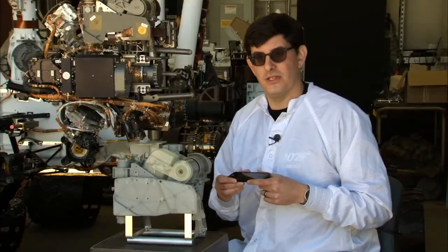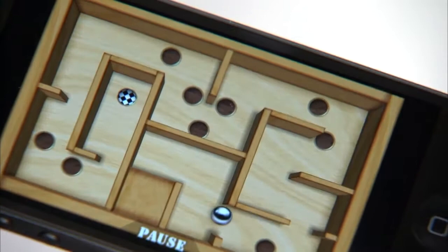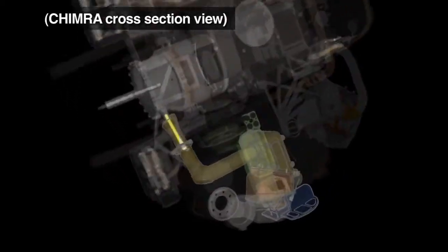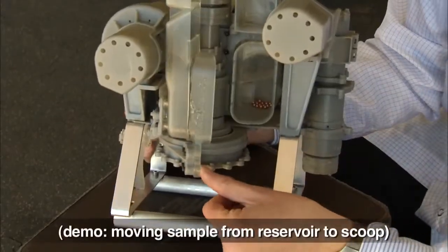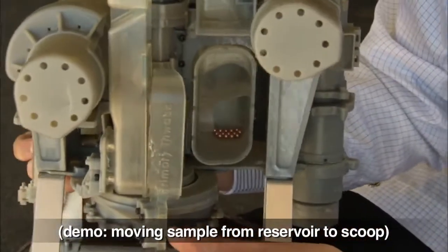To get the sample to the instruments is similar to this puzzle game that I have on my phone, where we move the sample through a series of chambers using gravity and vibration. Curiosity uses gravity instead of mechanisms to move sample because there are fewer moving parts. So now I'll show you using these BBs and this model how we move the sample from the reservoir into the scoop.